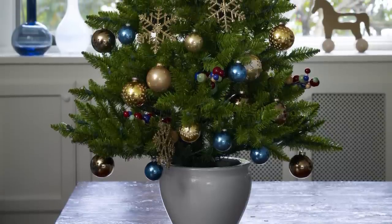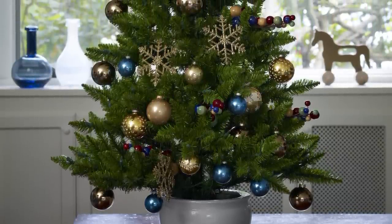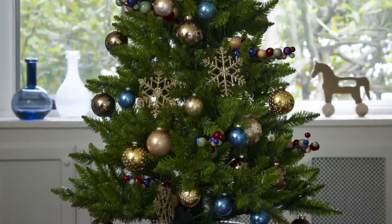Even with limited space, you can still get creative when decorating a mini tree. Focus on a palette that is rich and unpredictable, like gold, royal blue, and yellow.